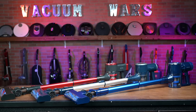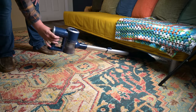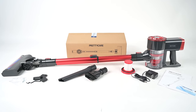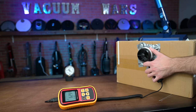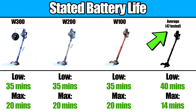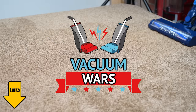Welcome to Vacuum Wars and to our review of the Pretty Care Cordless Vacuum lineup. This brand seems to have come out of nowhere in the past few months, but has consistently been at the top of the best seller charts ever since. I bought three of their most popular models and put them through all kinds of tests this week to compare them with one another as well as with other cordless vacuum brands.